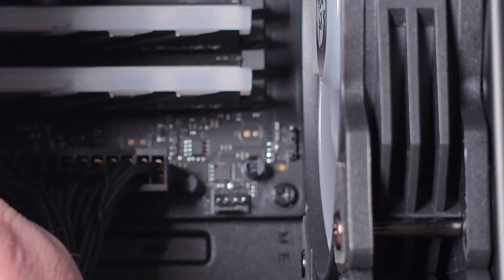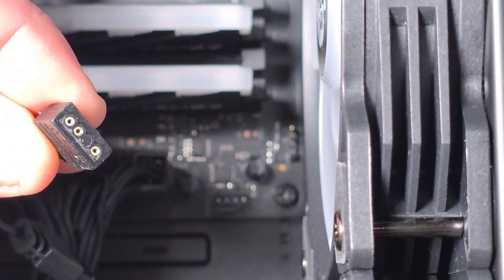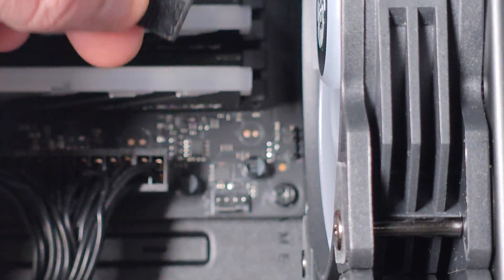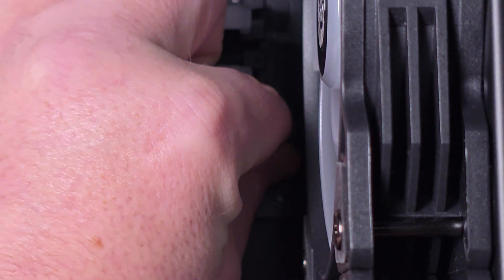A lot of headers will say five-volt, and some will just say LED — it depends on which one you have. The RGB connector only goes in one way. You just put it in, bend the cable slightly — there's a little give to it — and you'll be fine.